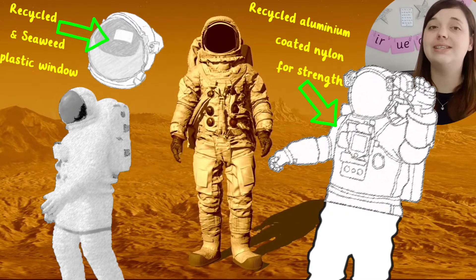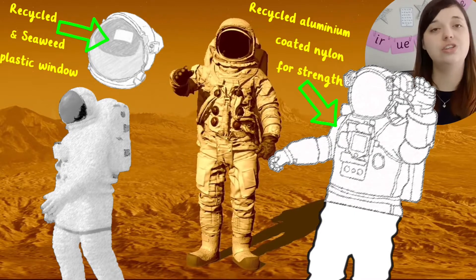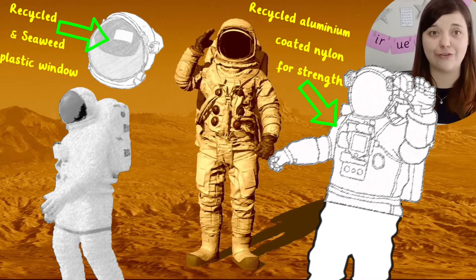You could even introduce an added challenge by giving them an additional brief to work to, such as making their space suit eco-friendly.